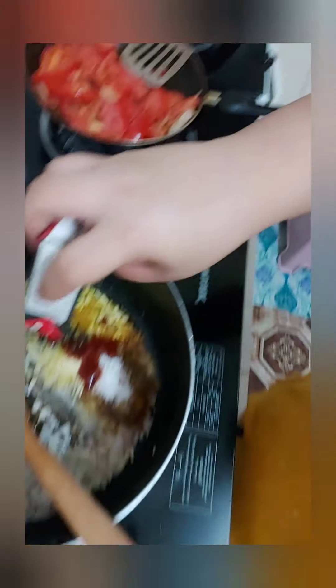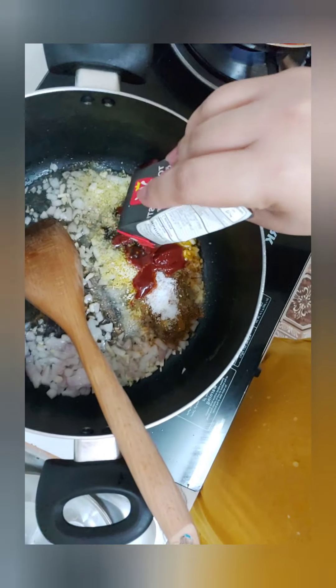Let's put in the tomato paste — they use tomato paste, not tomato sauce. The harissa is like a chili paste. I have it here.